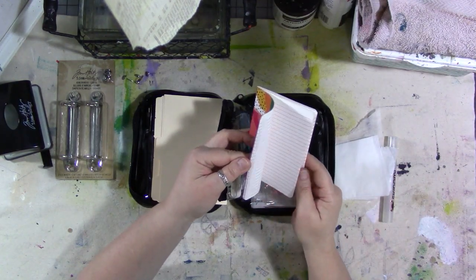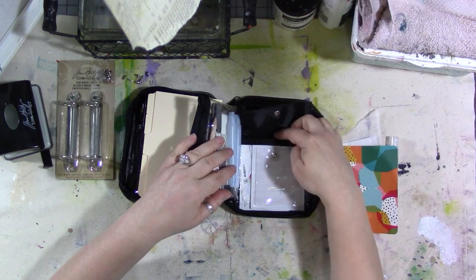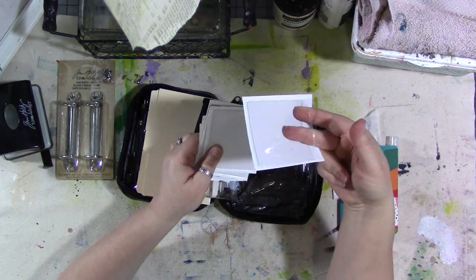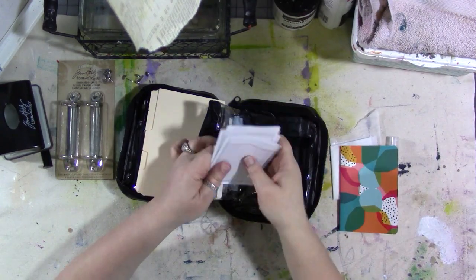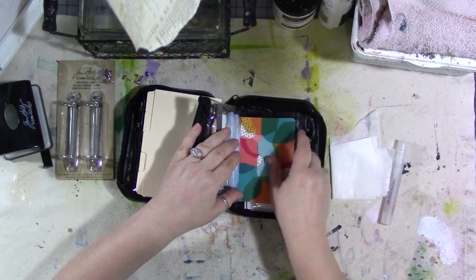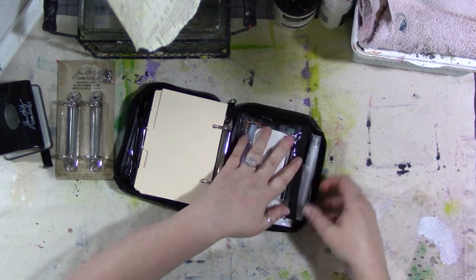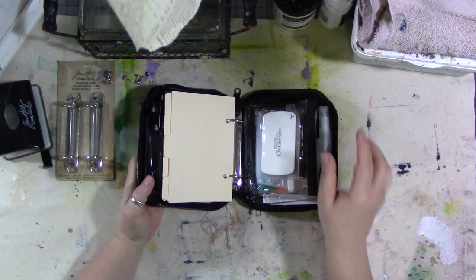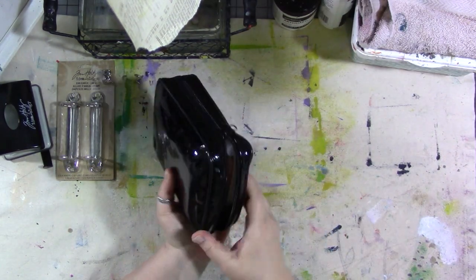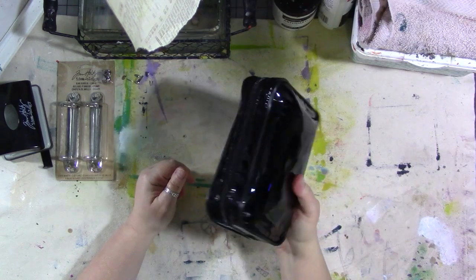I've also got some wax paper, a little journal for my daily drawings — this will be the one I use for May — and then there's a pocket in the back with a snap. In there I've got some stickers and clear plastic sticker pockets, which I love to put in the binder journal for things like tickets. All of this fits really nicely. I do want to add a small inexpensive pencil sharpener and there's enough room to pop one right in.